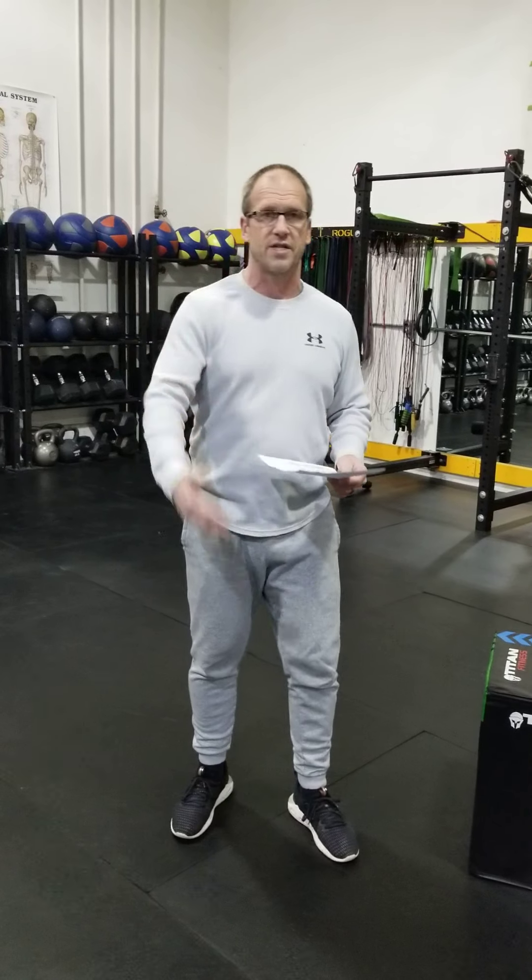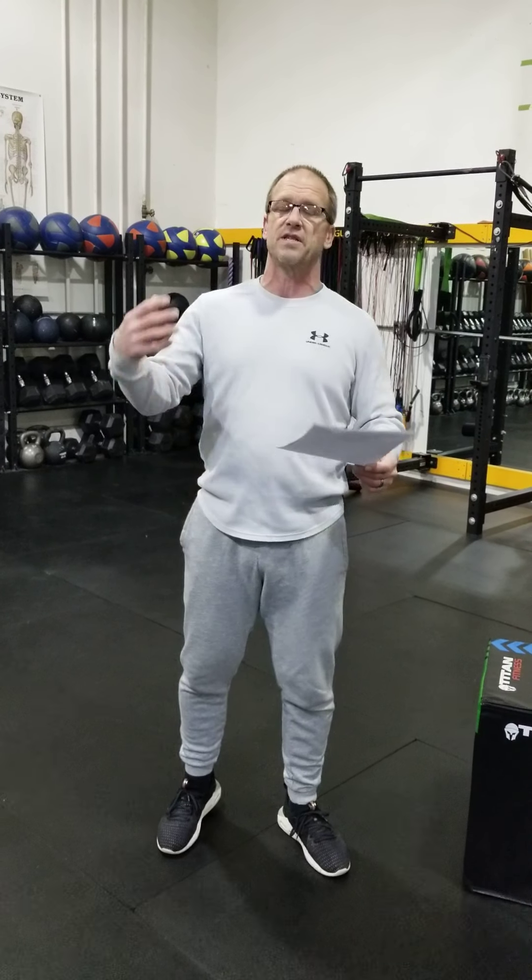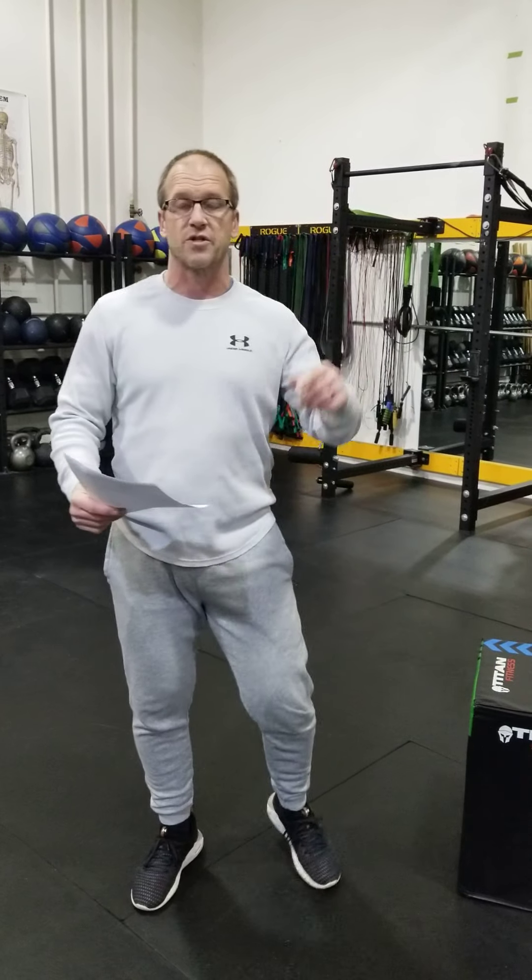Hey everybody, coming back at you with a little more home action. Got lots of time on your hands, let's do some stuff and get a little bit of exercise in. We have another no-equipment workout — it's the Mini 300. We put one out on Monday, so you should have done it Monday. Do it twice a day; do it Tuesday twice today. Here's another one you can do twice a day for a couple days.